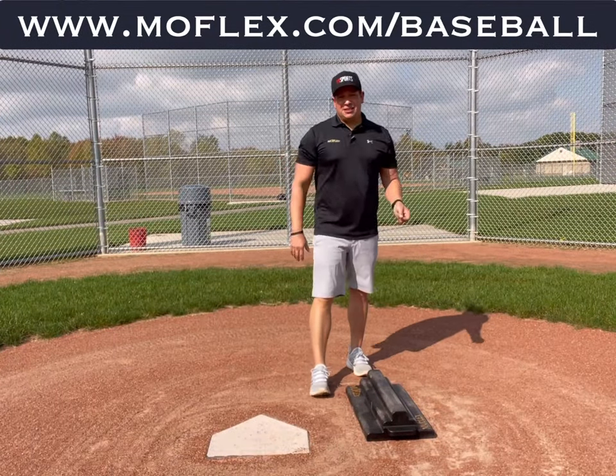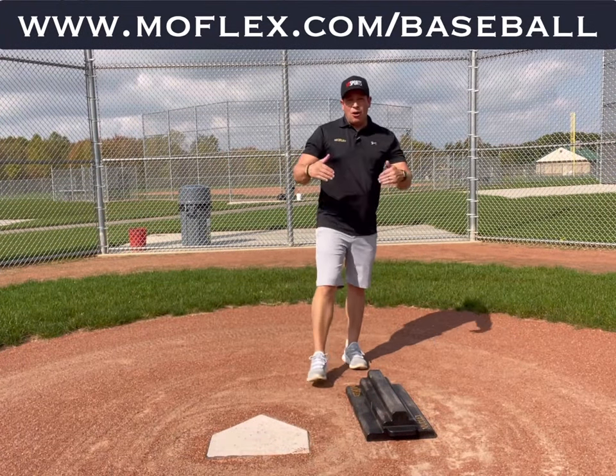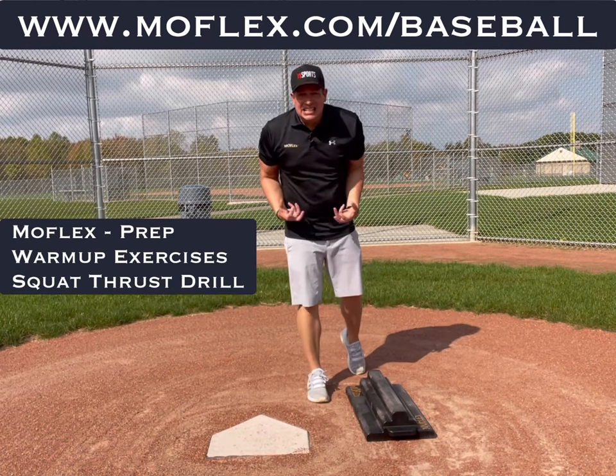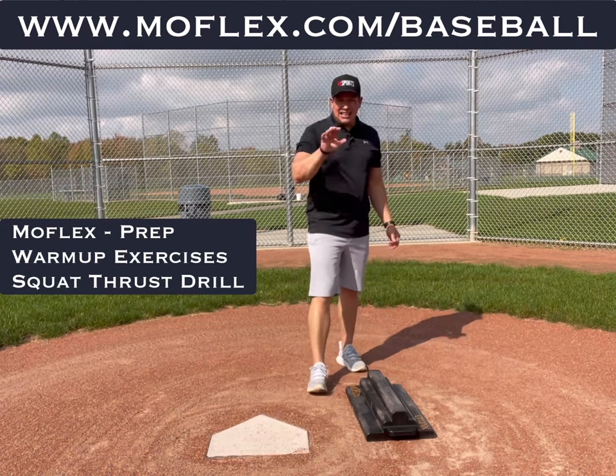What I hear all the time is, hey coach, how do I get into the ground? I hear this all the time, I hear videos about it — how do you get in the ground?